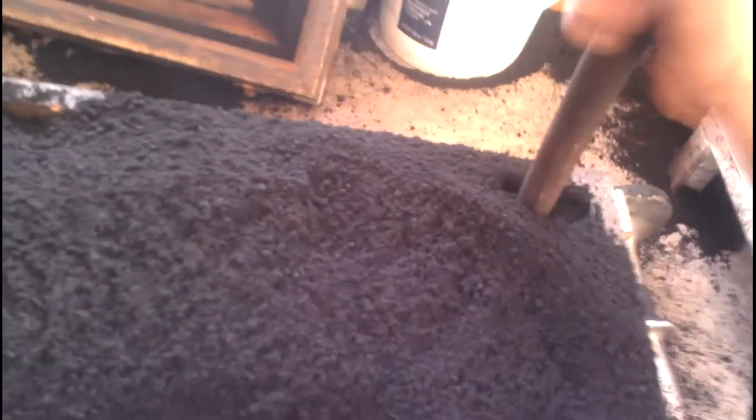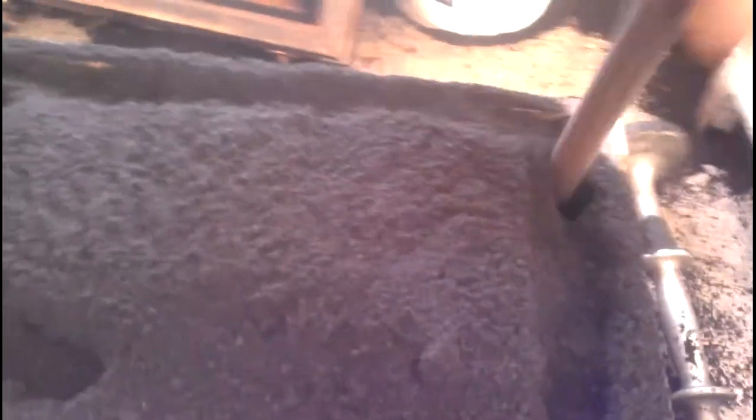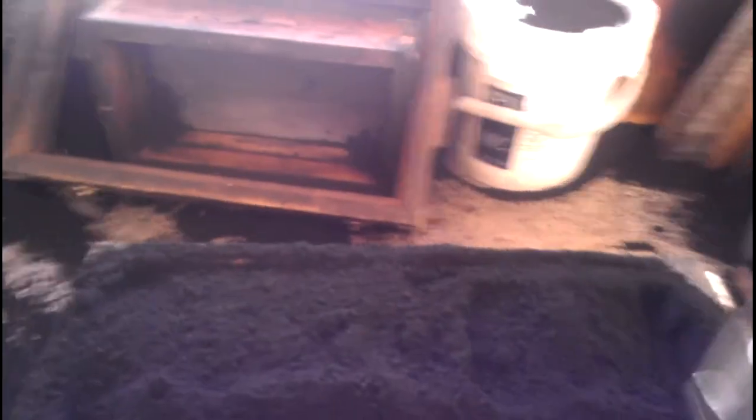A good thing to do here is — the corners always seem to be hard to get compacted properly. It always amazes me how much sand actually fits in this box. The first time I filled it half or three quarters and then filled it over the top, and it's still not enough to fill the whole box.